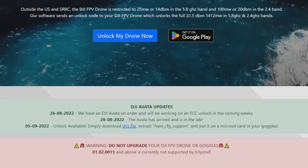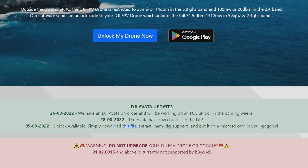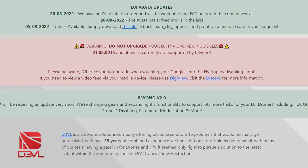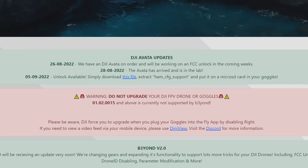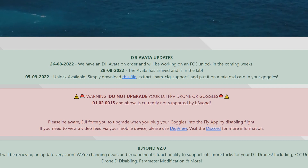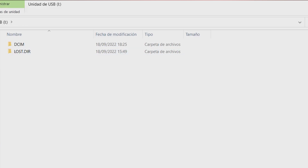The FCC hack allows you to improve the transmission between your goggles and the quad. BEYOND has updated their website, so now what you need to do is just download this file, the so-called file m_cfg_support. I've already downloaded it, and what you need to do is copy and paste this file at the root of your SD card.